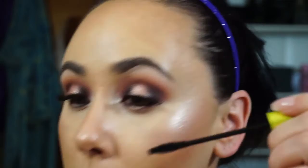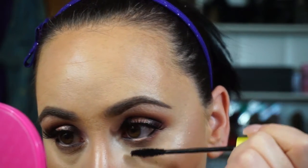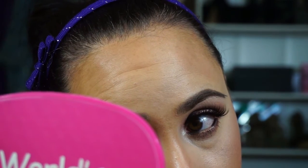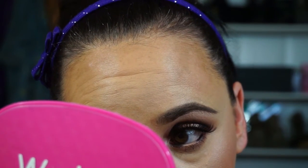Now for lower lash mascara - Rimmel Lash Accelerator. I absolutely love this for the lower lash line, just going to pop it on the lashes. I hate my lower lashes. Does anybody else suffer from non-existent lower lashes? I freaking hate it. Okay, so that's it for the eyes.